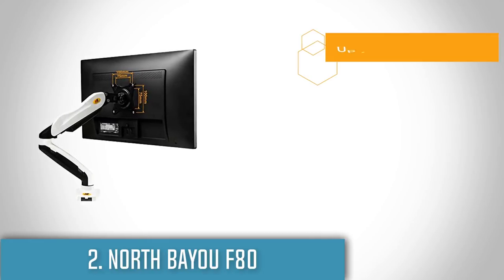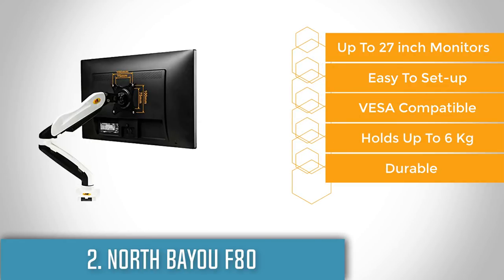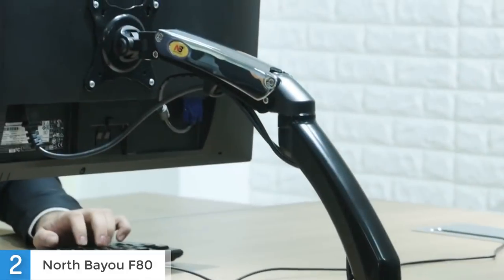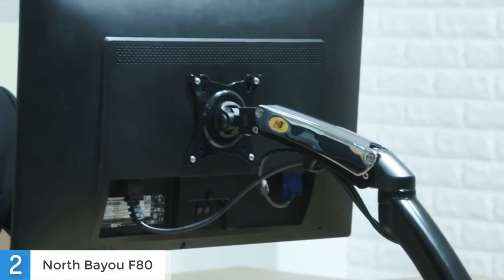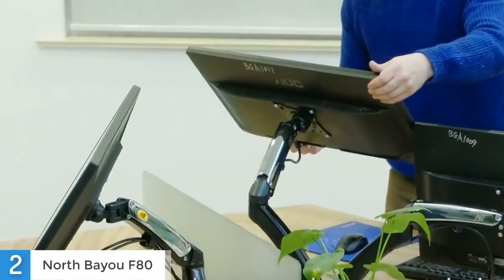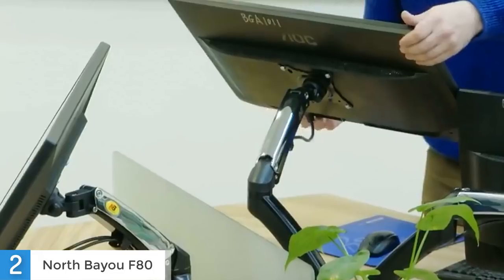Moving on, at number 2 we have the Nord Beyo F80. The F80 by Nord Beyo is an extremely popular desk mount that comes with a very affordable price, so if you don't want to spend too much money on a quality monitor arm, the Beyo F80 will get the job done. This universal mount is engineered for all screens weighing between 4.4 pounds to 14.3 pounds with VESA patterns from 75x75 mm up to 100x100 mm. This single monitor mounting arm is perfect for conference rooms or team sharing sessions because it allows you to rotate your monitor or TV screen 360 degrees and swivel horizontally 180 degrees. The arm has a very solid metal construction, with plastic covers that hide input and power cables very well. The cable management system is excellent for keeping your workspace clean by ensuring that the wires don't just hang down from the monitor.